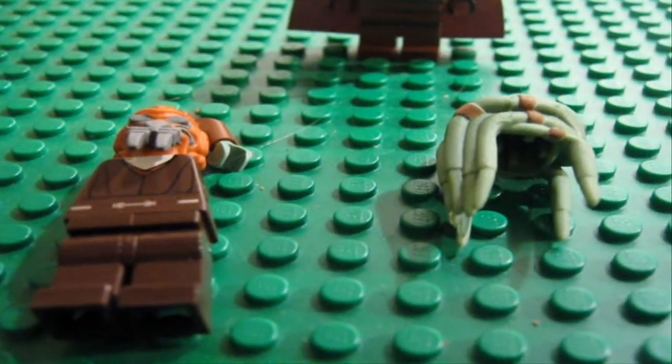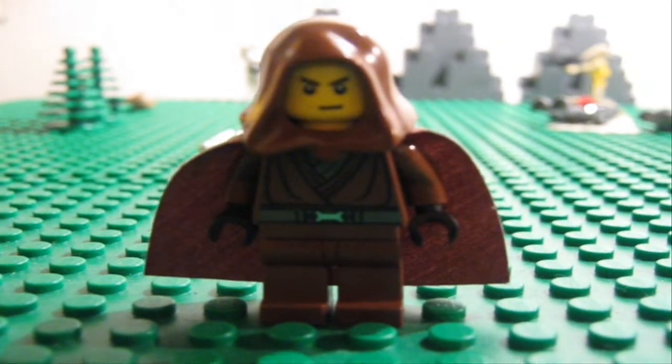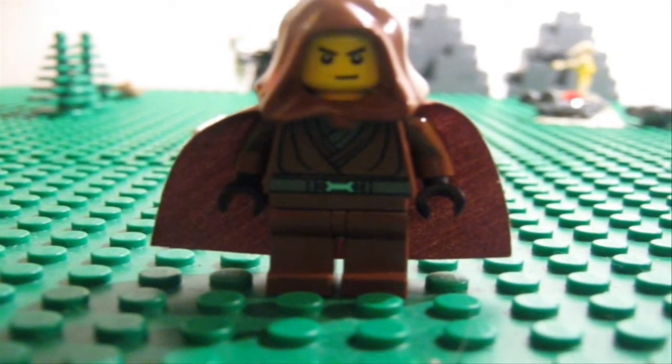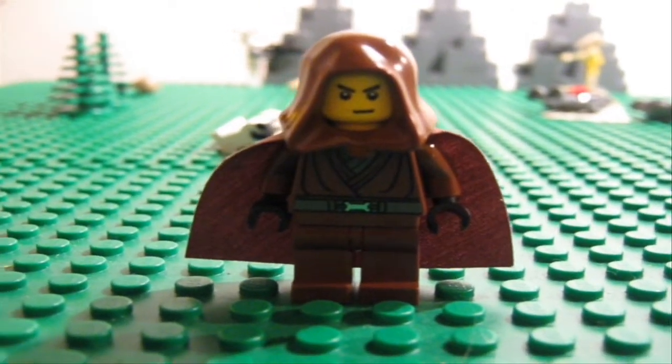Thank you guys, this is my Dark Jedi. Thanks for watching — please comment, rate, favorite, add me as a friend, and subscribe. I need more subscribers. Thank you, bye!